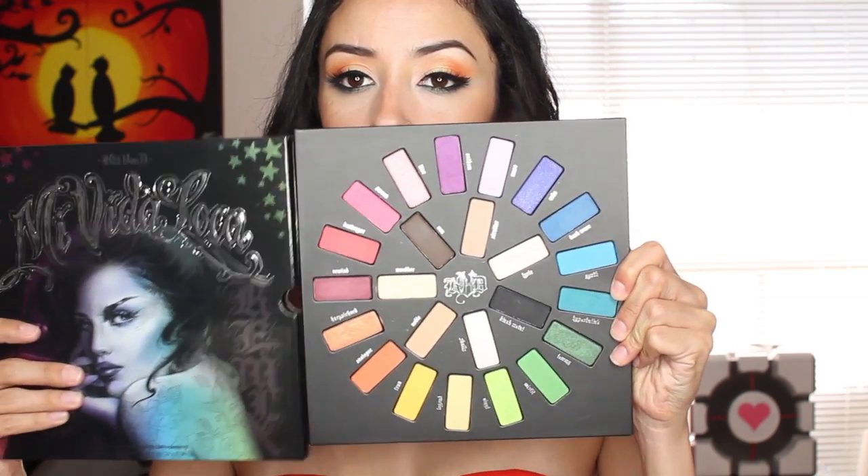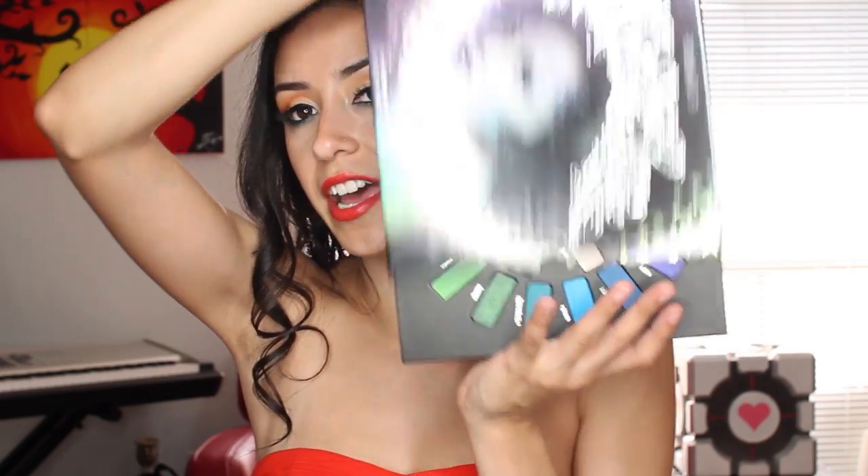This is what it looks like on the inside if you are not familiar with it — it just slides in and out. One thing to be careful of if you plan on traveling with this: first of all, it's kind of bulky for traveling, but if you do plan on traveling with it, get a rubber band or something you can put all the way across. Because there is absolutely nothing keeping it from just sliding out. Also, while you're handling it, make sure you are handling it right side up. Otherwise it crashes to the floor, the shadows shatter, your heart shatters along with it. Because I mean, this is a pretty awesome palette — I would be heartbroken to have that explode everywhere.